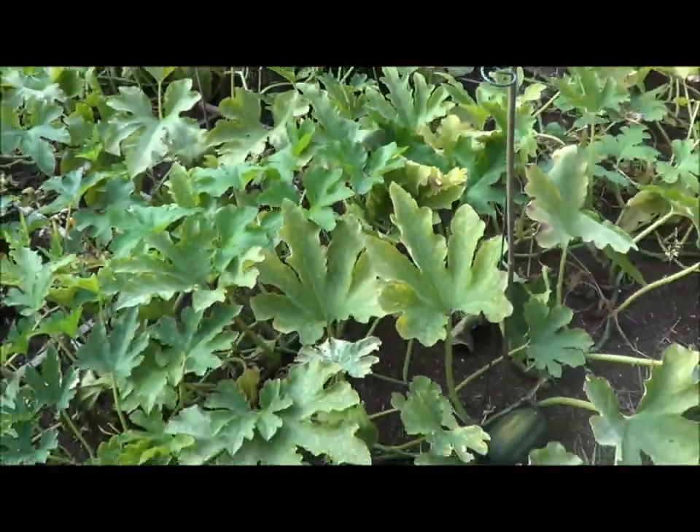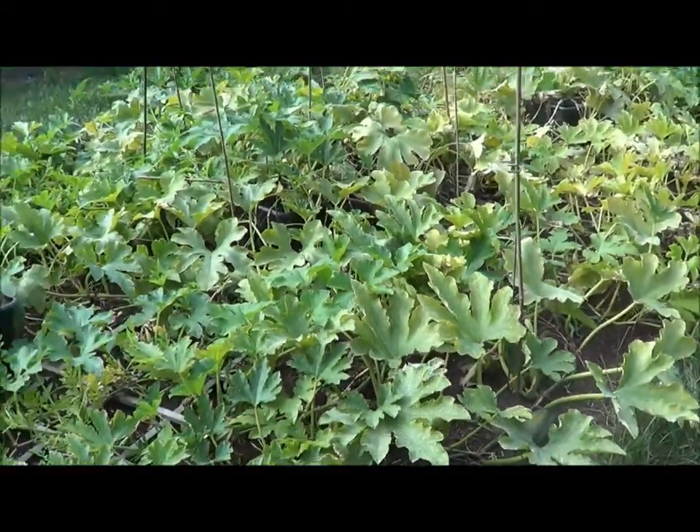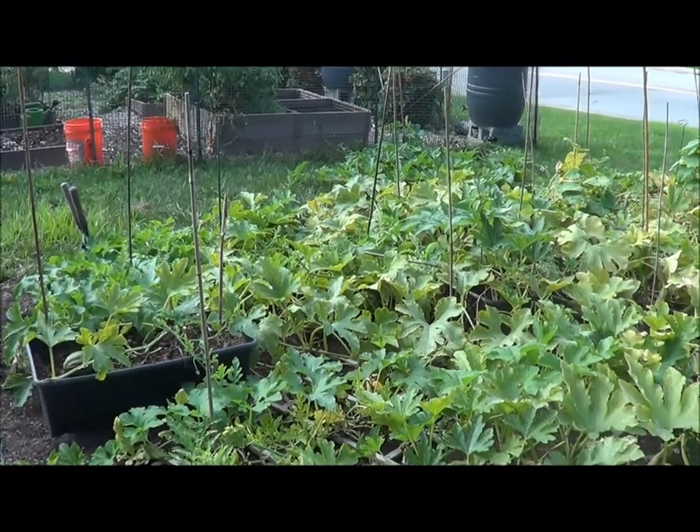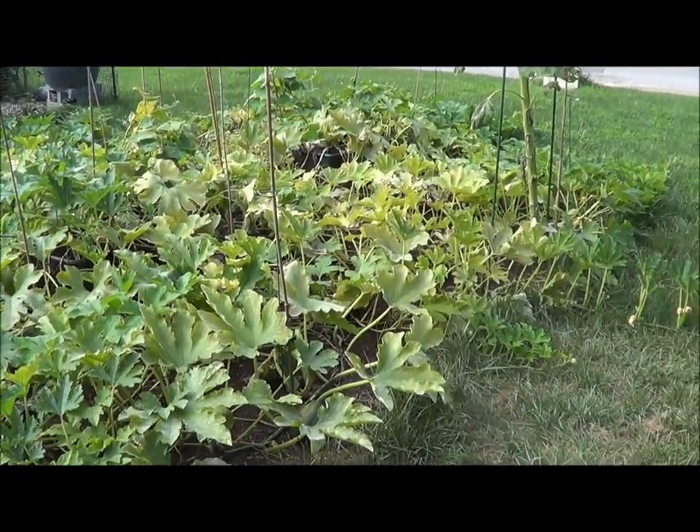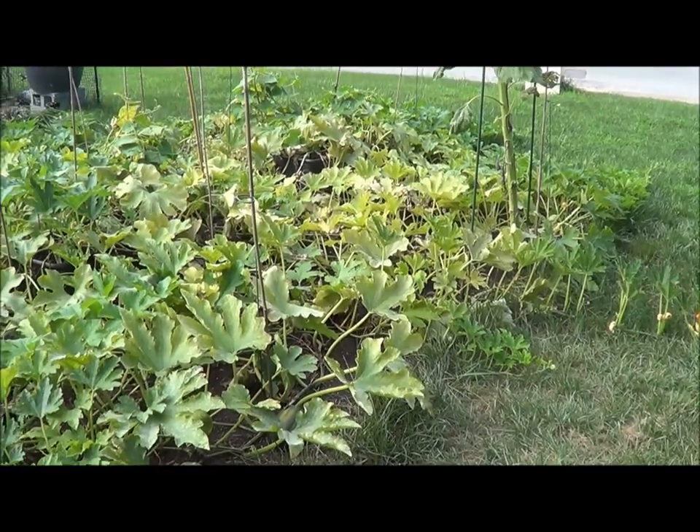So that's just an update on the acorn squash. Thanks for checking back in with us. Thanks for visiting Homesteaders Freedom. Until next time, take care.